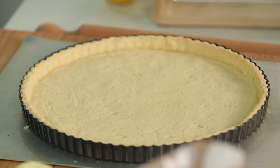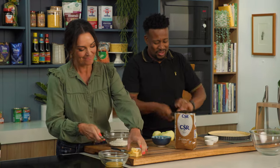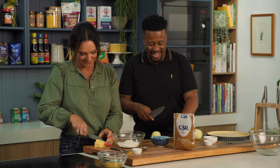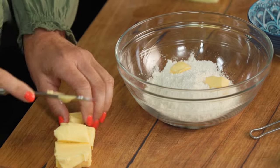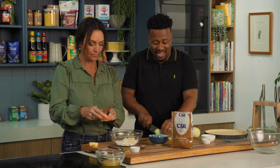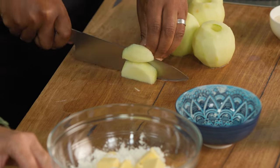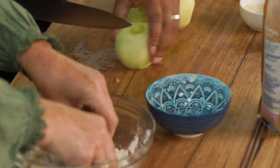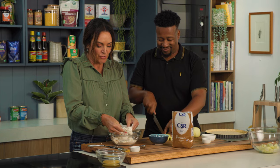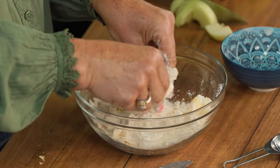Tart case done, looking good, ready for the next stage. So if you can make the crumble topping, you're a star. I'm just going to make the filling, which I don't cook at this stage — it will cook in the tart case in the oven. We've peeled and cored the apples and we're just going to dice them quite simply, then cover them in a little bit of cinnamon and some golden caster sugar.